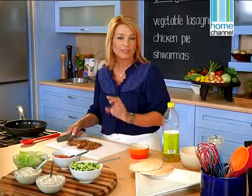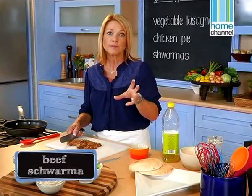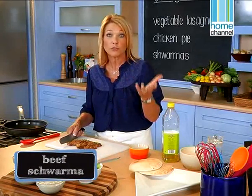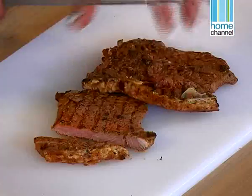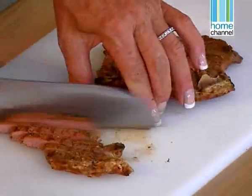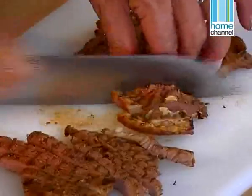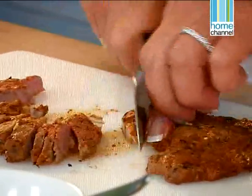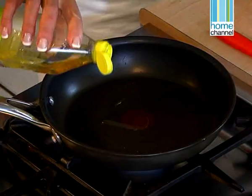Welcome back to Food in a Flash. I'm Sharon Glass and we've been making a meal with leftovers — we've made a chicken pie and a vegetable lasagna, and now I'm going to show you a really easy thing to do with leftover steak. It's great to make a meal for when the kids come home from school. You can do it with chicken, beef, fish, whatever you've got leftover — we're going to pop them in pitas and it's quite delicious. I've got some steak leftover from last night — I'm putting a bit of grapeseed oil into the pan and it doesn't need a lot because this meat is already cooked. All I'm doing is heating it up to get the flavours going with the spices.